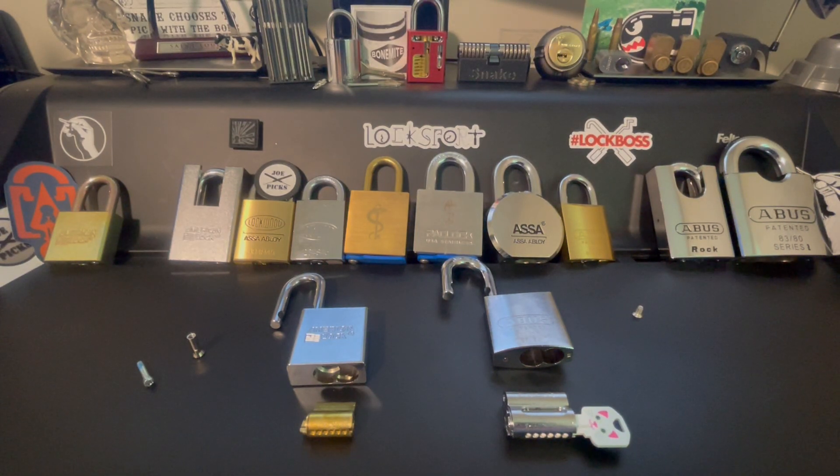Hello everyone, this is a video entry into LockFumbler's 100 subscriber giveaway. LockFumbler, you have such an awesome channel and I really appreciate all of the content that you share.